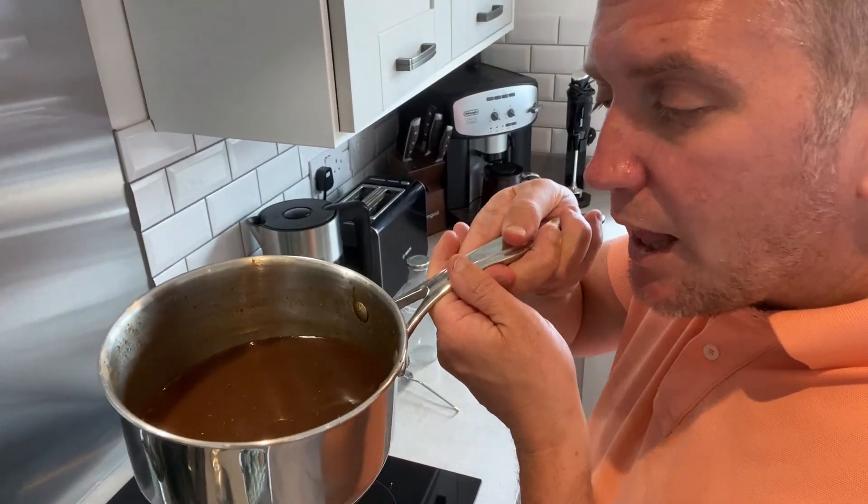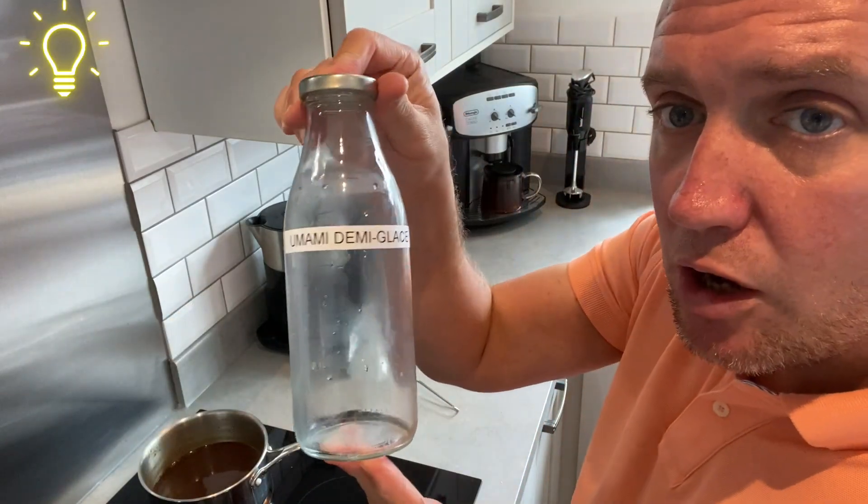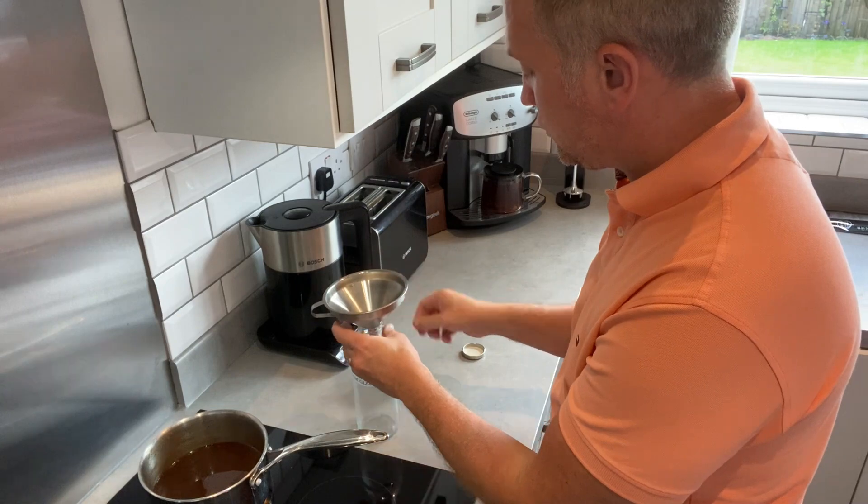You can see there's a nice glaze there. I've sterilized the jar, and I'm simply going to sieve and filter this into the jar.